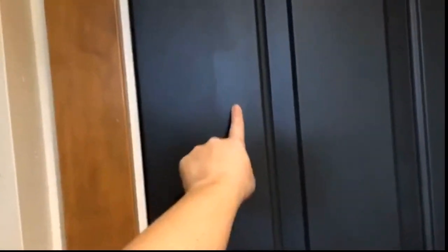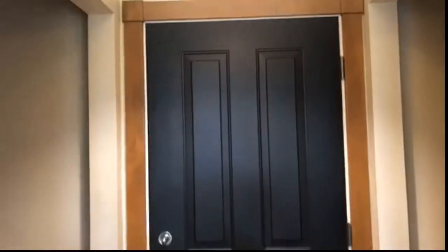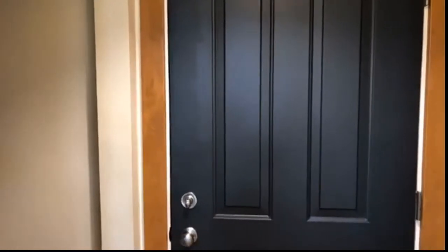Right here — give me a thumbs up if you can see what I'm talking about. See how it almost looks like two different colors? That is the only area on this entire door that looks uneven. This is just the first coat so I'm not worried about it. I'm going to fix that on my second coat. The way to fix it is to make sure that when I'm rolling, my final layer all goes in the same direction.